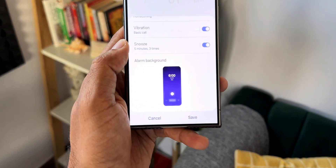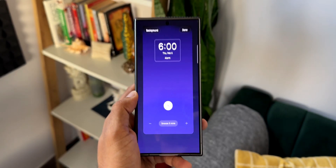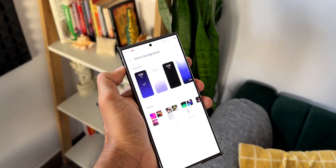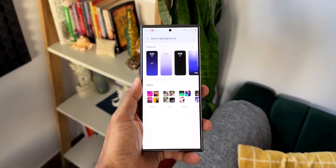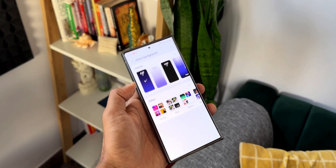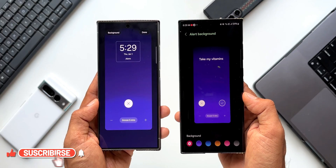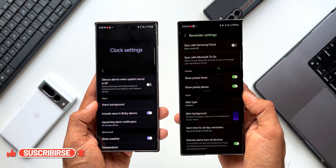What do you think about this feature? Is it going to be useful? The S24 series already has it since it's on One UI 6.1. This particular feature update doesn't necessarily require One UI 6.1 — Samsung could simply update the Clock application for all other Galaxy phones to make background customization available to all users.